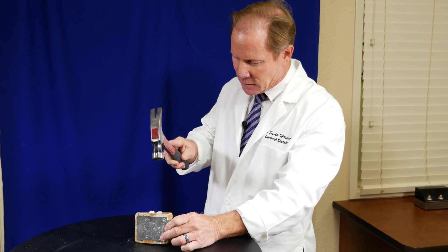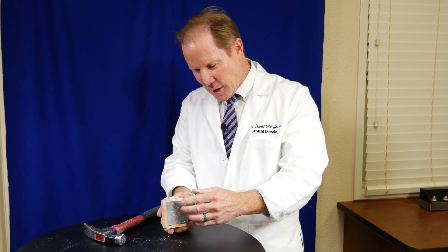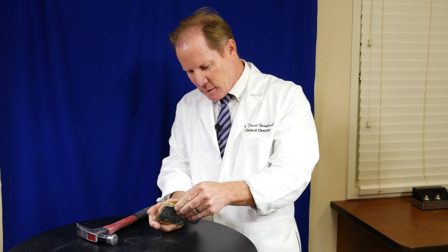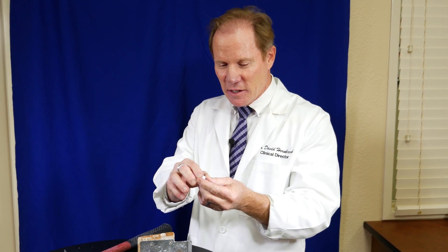Let's speed up on the PFM a little bit more — lost some more porcelain, and I'm breaking the wood. So are KDZ Bruxers strong? I'd say so. I didn't even chip a margin, and these margins are only about a millimeter thick. Great restorative material — that's why it's the fastest growing and most popular indirect restoration in dentistry today.